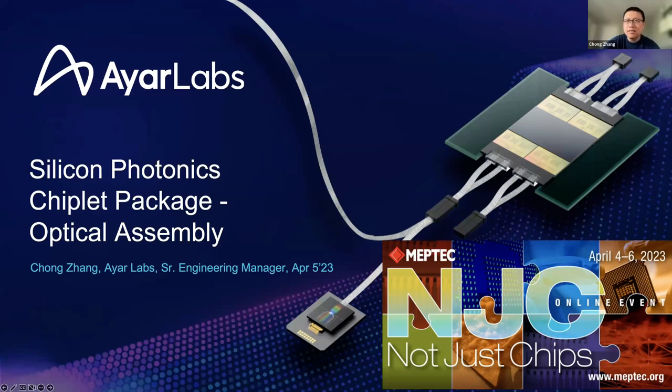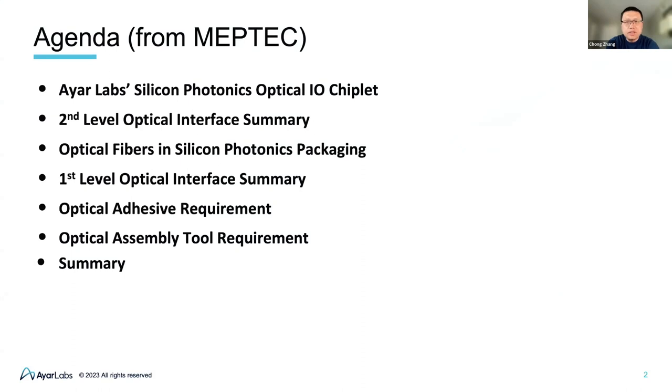Thanks, Dave, for the introduction. It is my honor to present in this forum today. Good morning, everyone. Today I'm going to present the City Photonics chiplet packaging, focusing on optical assembly challenges and how we push the whole optical assembly industry moving forward. I will first introduce the IR Labs optical I/O solutions, followed by the definition of first and second level optical interfaces in an optical module. It's important to separate these two interfaces since the requirements and challenges are different for each. At the end, I will talk about the requirements and challenges for the optical adhesive and optical assembly equipment, followed by a summary.